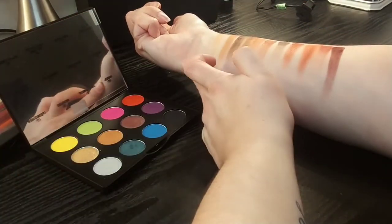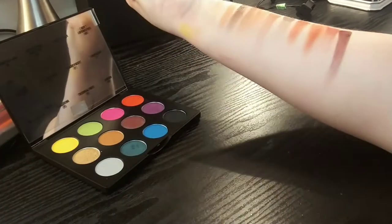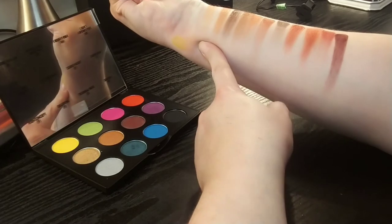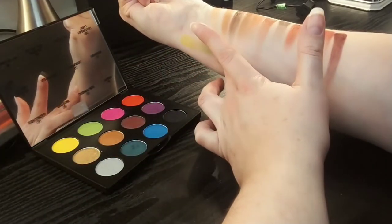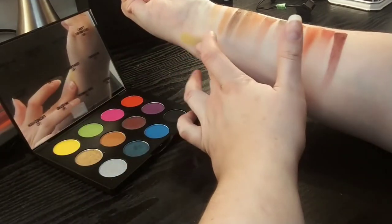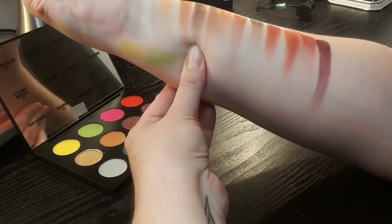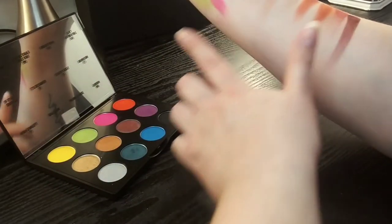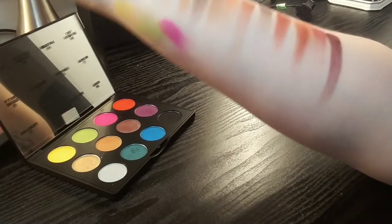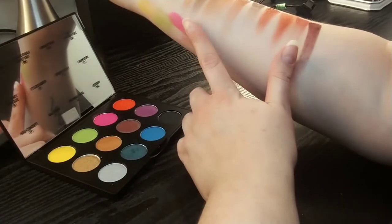I'm just gonna swatch going down this way. The first one we have is Chrome Yellow, which I believe I already swatched for you guys — it definitely goes on better on the eye but it's really good with a white base. This one is My Kid Could Make That, which is so hilarious, and that's honestly a really good softer green shade. And then we have Bright Pink, which is so gorgeous. And this one is Can't Afford This, which is pretty much me.